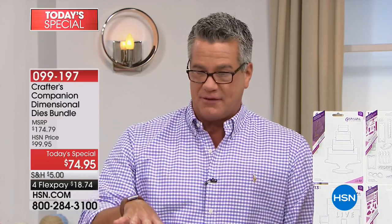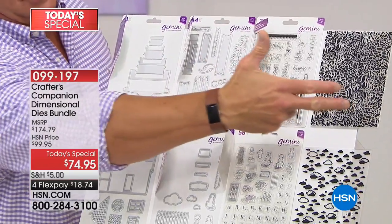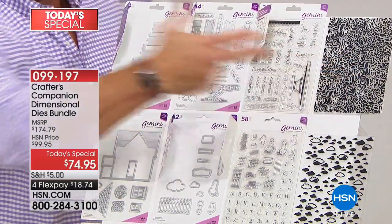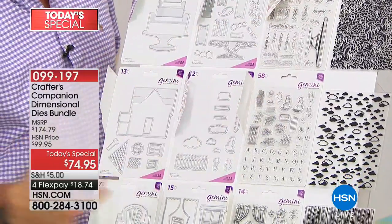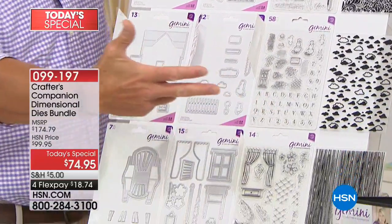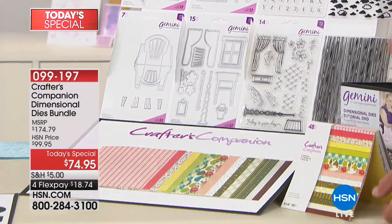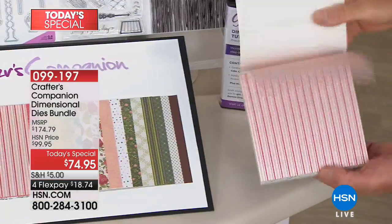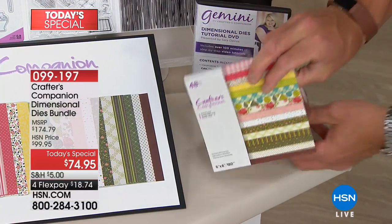I want to show you the whole kit first. If you were to try to pick this up individually, just one set would cost you $50 — so that's $50, $50, $50, you're at $150 right there. We've also got beautiful cards that come with it, and inside you have beautiful papers. Look at how gorgeous those are — all going to be included.